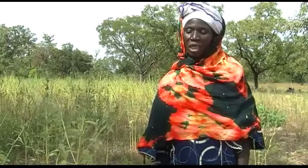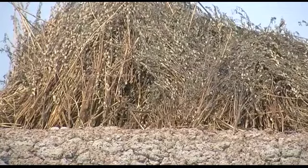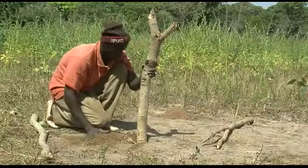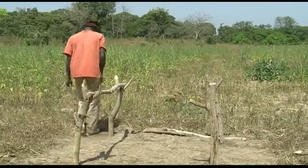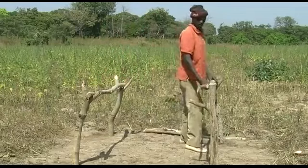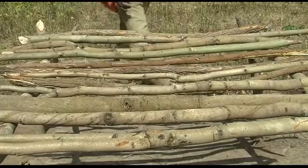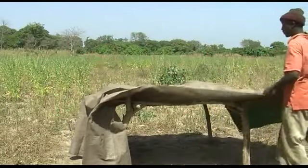In our village, some farmers put their sesame bundles on the roofs of houses to dry. This helps prevent animals from damaging the crop. You can also install racks in the drying area. Racks are supports of 30 centimeters to one meter high, made of wooden forks or big stones that support the tray. The tray is made of branches placed close together across the racks. To prevent sesame seeds falling on the ground, spread a tarpaulin on the racks.